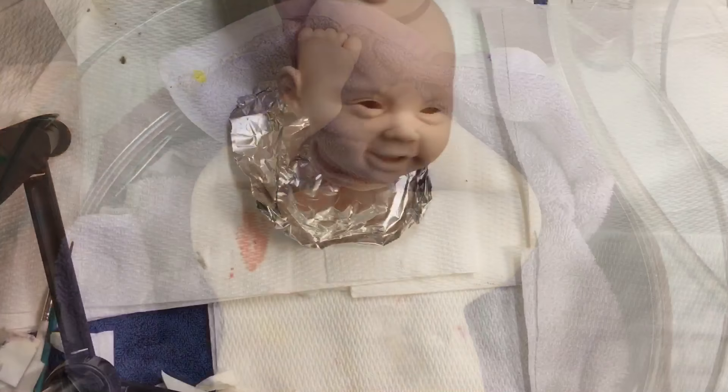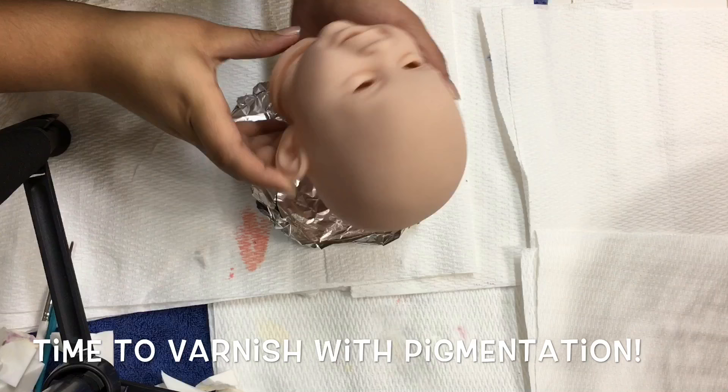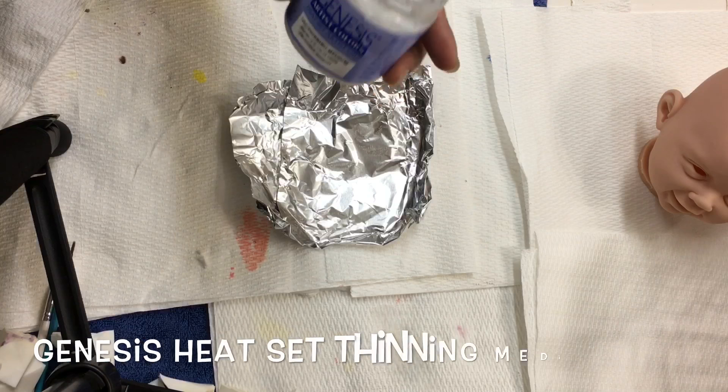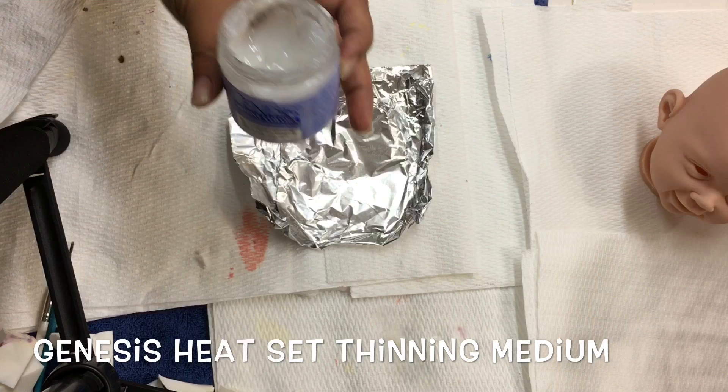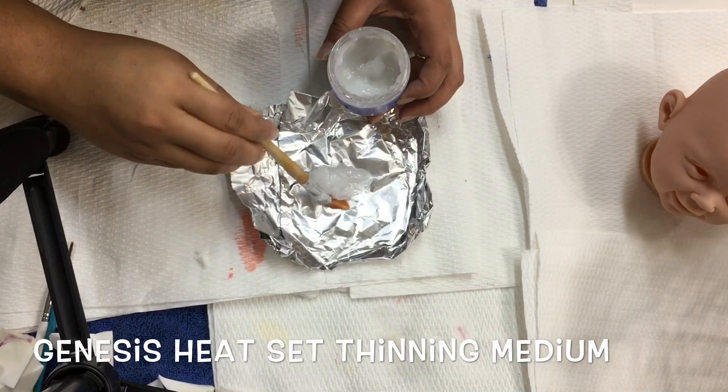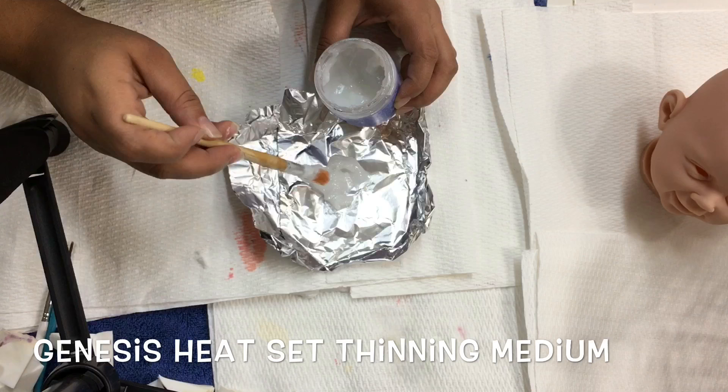Now I'm going to do something you may or may not have heard of: I'm going to mix some paint into my thinning medium. I do this to allow the lightening process to be a little bit faster. I've noticed that when I do this the kit lightens up a lot, and after this I still add a few more neutralizing layers, but the process goes much faster than neutralizing without the thinning medium.